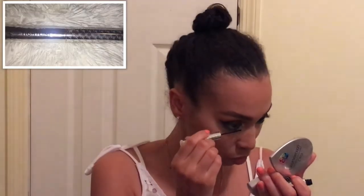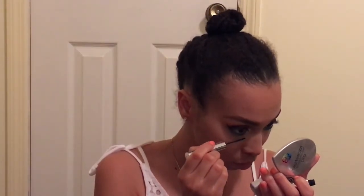Now I'm about to brush off all that extra powder and use my beauty blender to kind of set that in so it won't look so cakey. Now I'm taking my It Cosmetics Tightline mascara and putting it on my lower lash line, followed by my Too Faced Better Than Sex mascara on my lower and upper lashes.